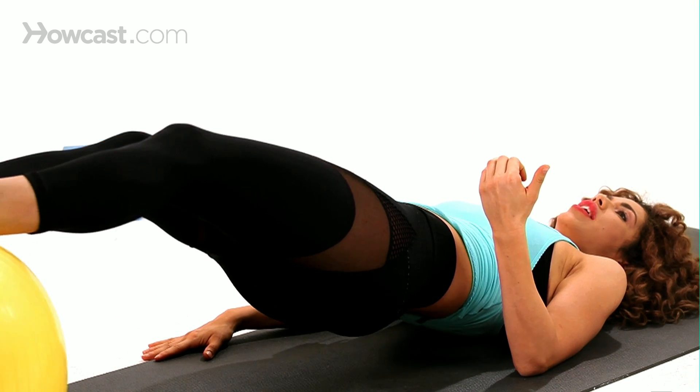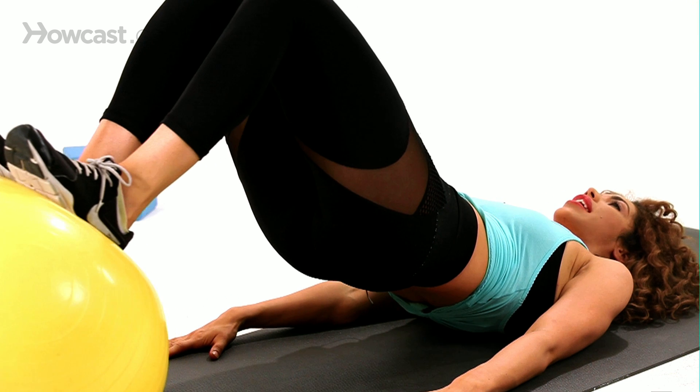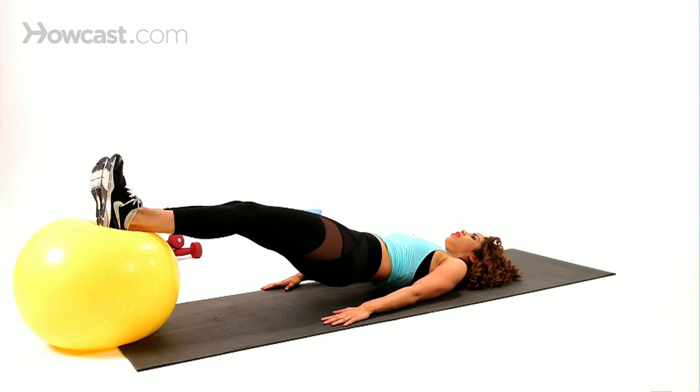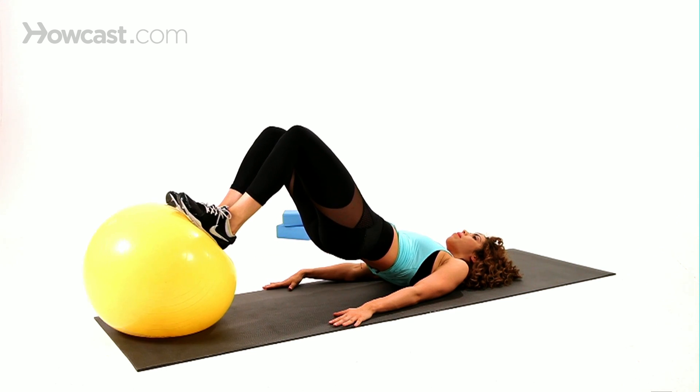As you come in, you're going to bend your knees, digging through your heel, curling the ball all the way back towards you, and then taking it right back out. Taking it all the way in, all the way towards your butt, keeping those hips up, abs are nice and tight, and then taking it out.